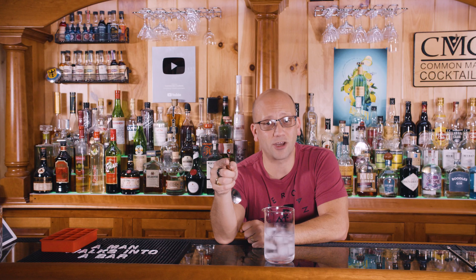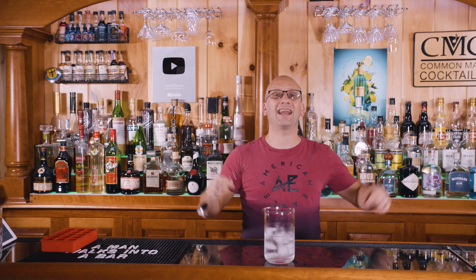Cocktail chemist, bartender, and bar owner Dave Arnold has done experiments on this. For more on the science behind that, check the link below.